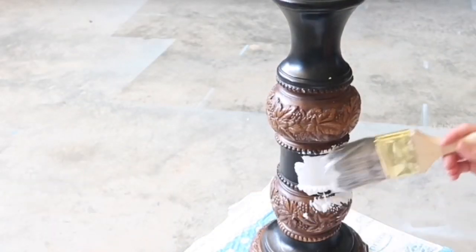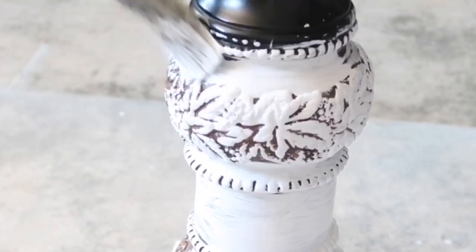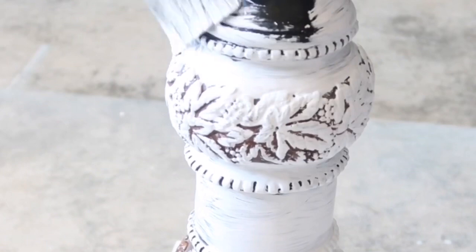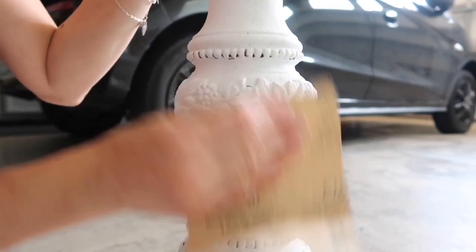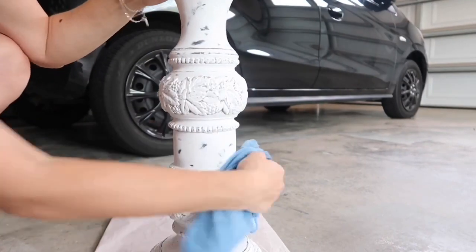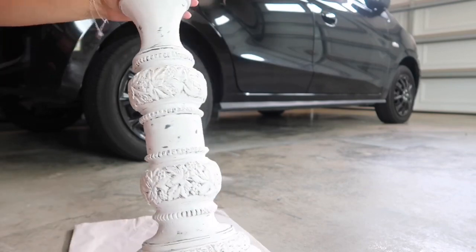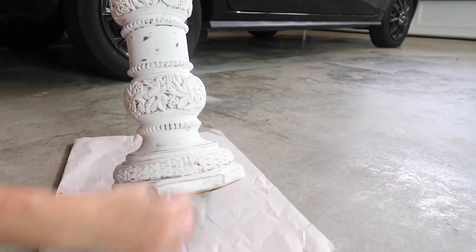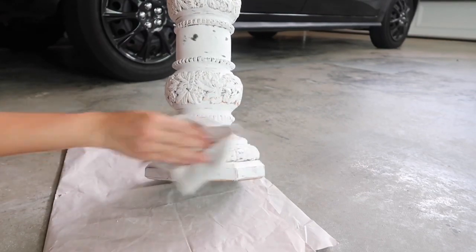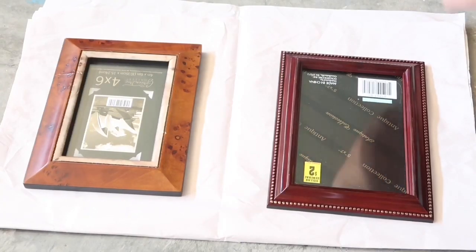The first thing I wanted to change was this big candle holder that I got a couple of years back at a yard sale for $2. I never really liked the color, so I thought right now is a perfect time to change it. I'm using my Rust-Oleum linen white chalk paint to paint it, and then after that I'm going to distress it. After I was finished distressing, I used my clear satin polyurethane to seal it.